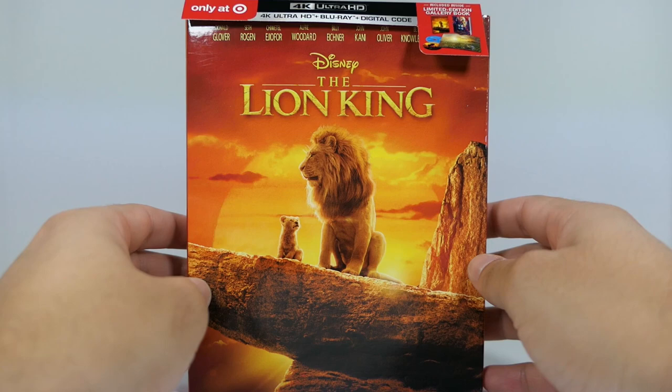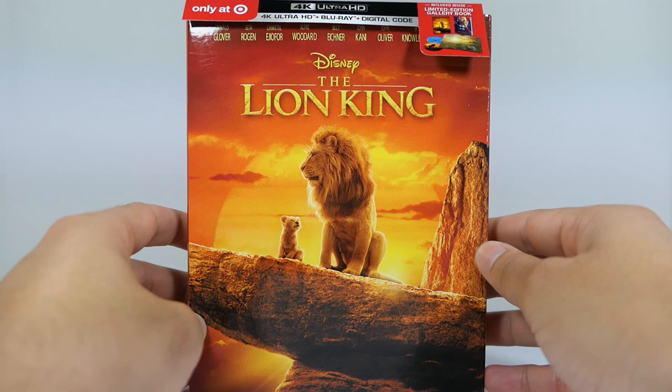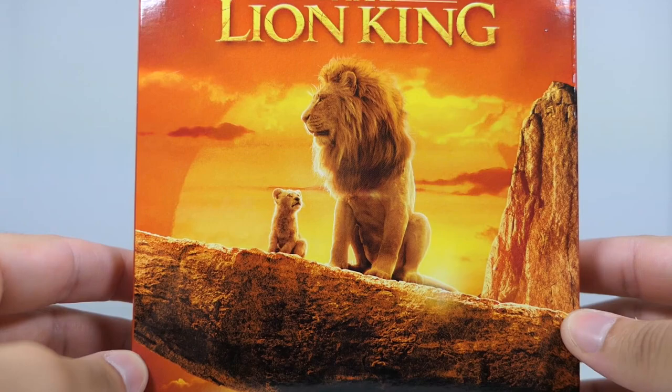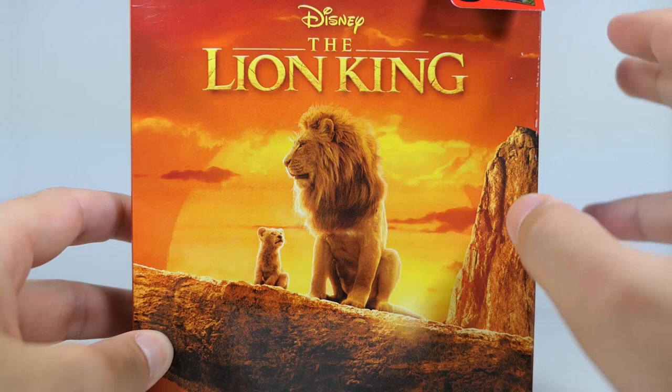I really, really like this version. We'll go ahead and take a look at the cover. Make sure you guys stay tuned to the end of the video so you can find out how to enter the giveaway for the digital code that comes with this. Going ahead and jumping into the cover, the visuals for this movie are just outstanding, and that really translates to the cover artwork, as well as what we're going to see in the gallery book, which I was really excited to pick up this version for.